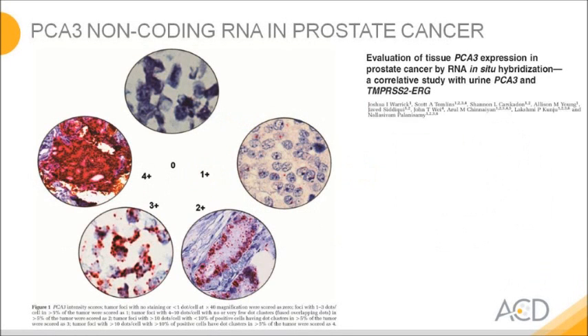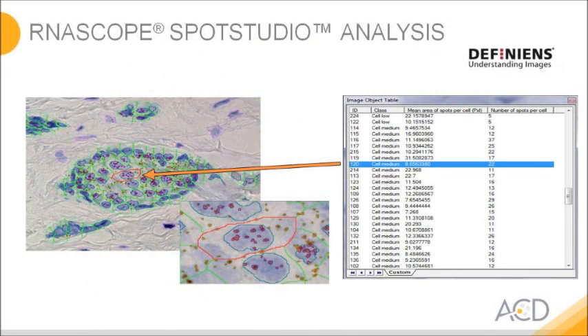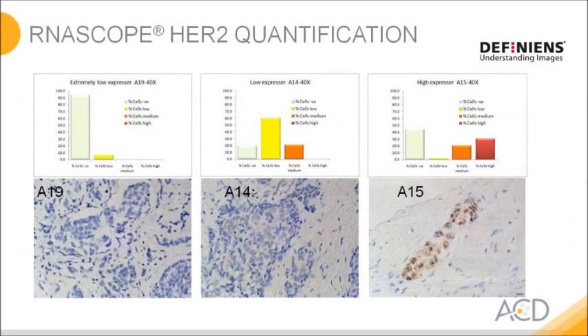We have different options to analyze the data. One way is the classical scoring you know from immunohistochemistry. In this example, you see scoring of a non-coding RNA in prostate cancer going from 0 to plus 4. In many projects, it may be interesting to go beyond scoring and utilize the digital nature of RNAscope — counting dots in a particular cell. To automate this, we have partnered with Definiens, an image analysis software company, to develop software that identifies nuclei, suggests cell boundaries, and counts dots within a cell, listing results in tables or graphically.